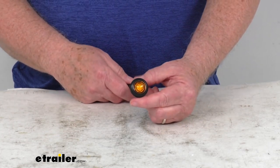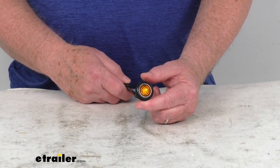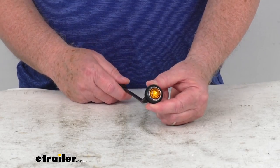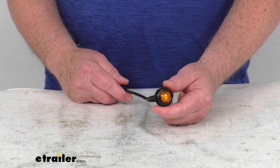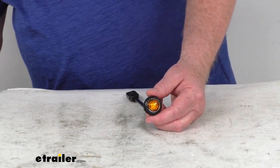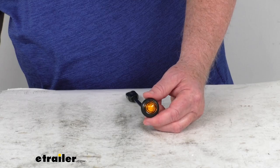This light is DOT — Department of Transportation — compliant. It is PC rated, and it is made in the USA. It is a quantity of one light. The operating range is 9 volts to 16 volts.